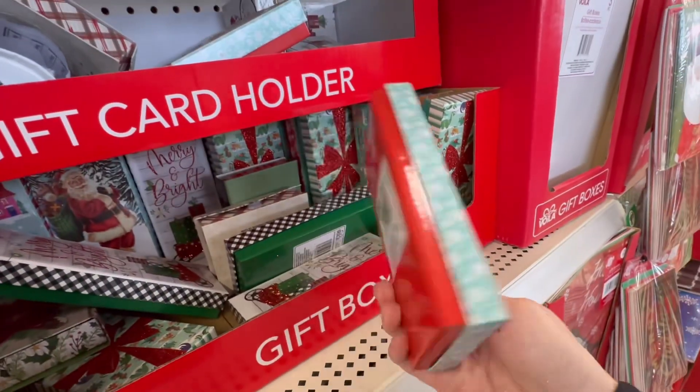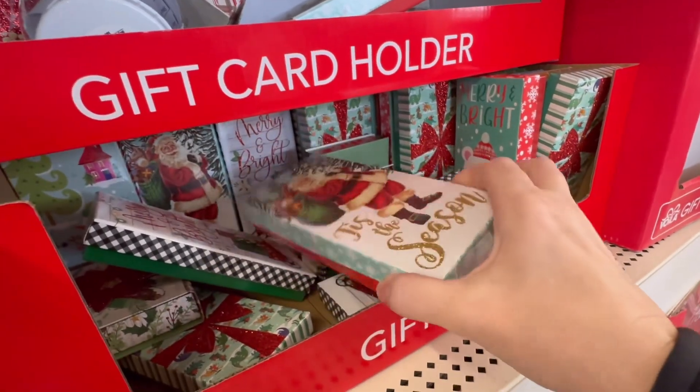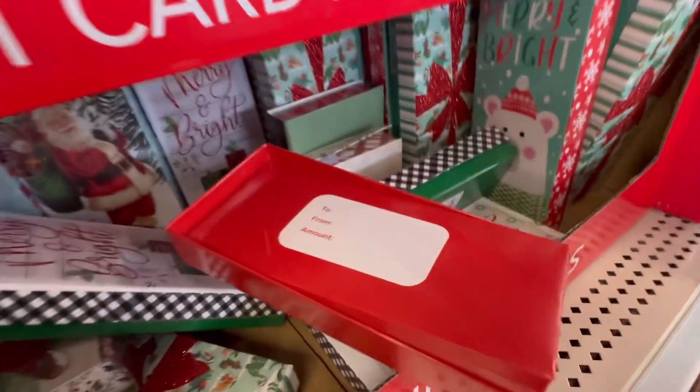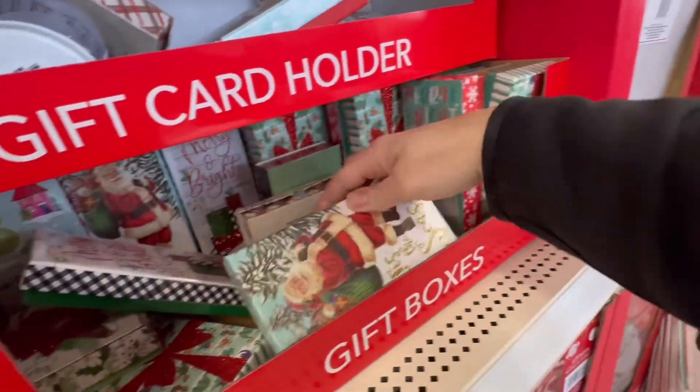They've got these cute little gift boxes — I guess they're for gift cards. Those are nice.